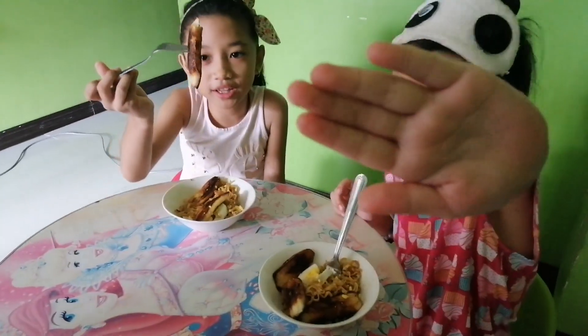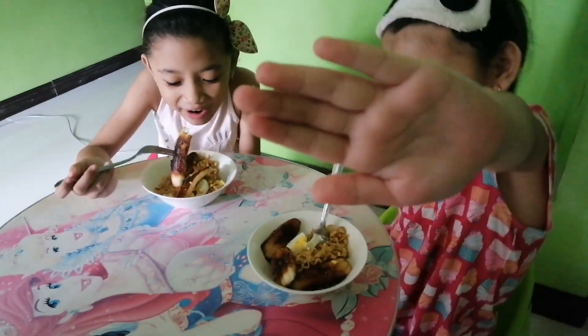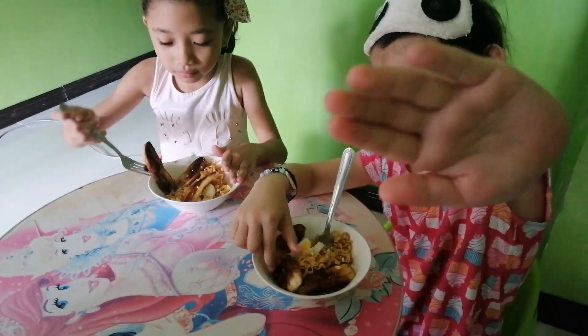What's your favorite? Ano yan? Banana. Bye guys! Kakain na ako! Bye!